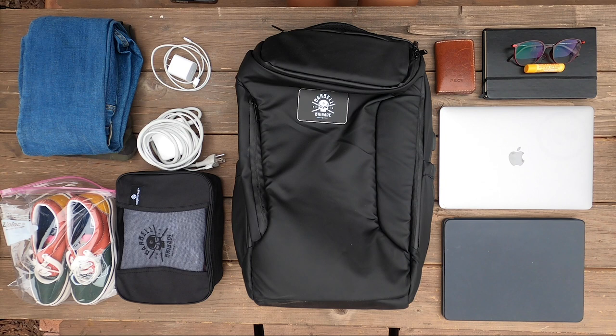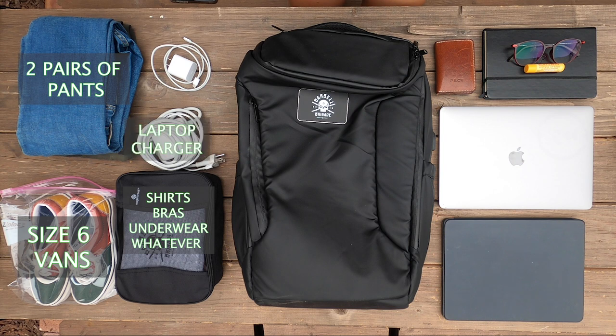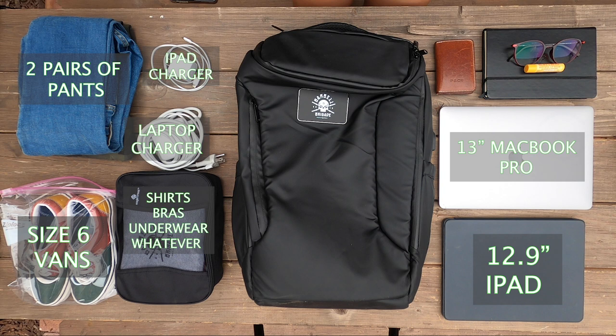So this is more or less what I would bring on a short weekend trip. I've got two pairs of pants, a pair of shoes, a packing cube that's got shirts, bras, underwear, whatever. I have a laptop charger, an iPad charger, and a phone charger. I've got my iPad, a laptop, my bullet journal, my glasses, chapstick, and my wallet.